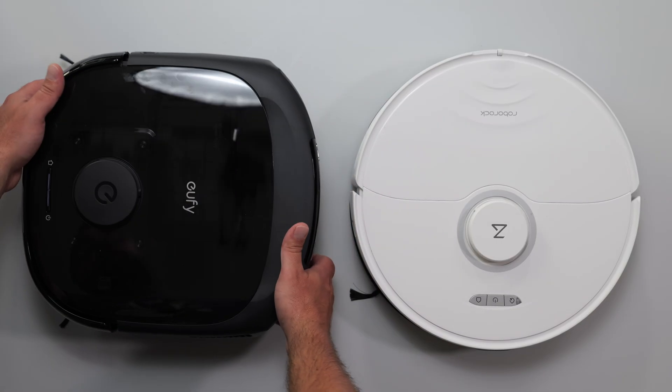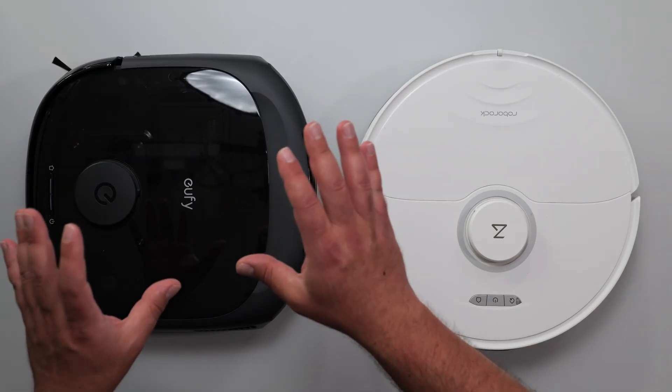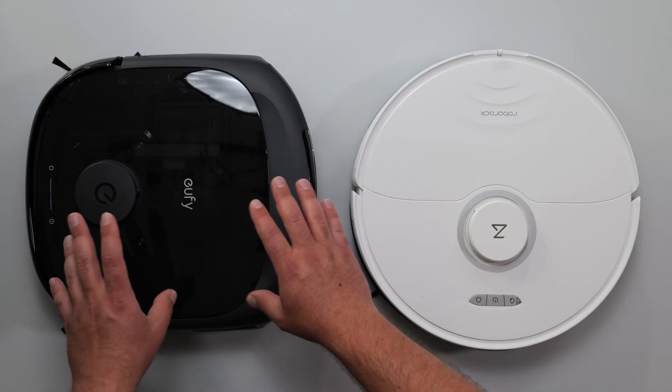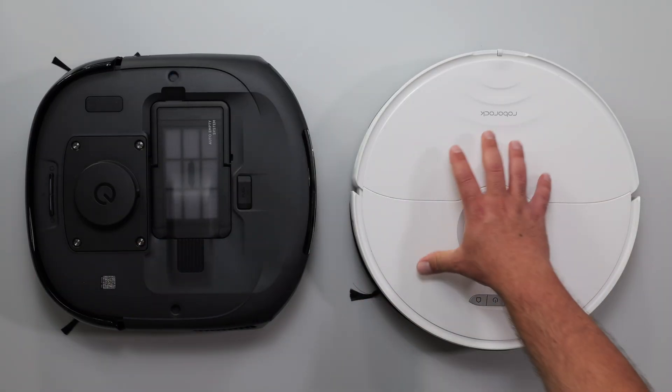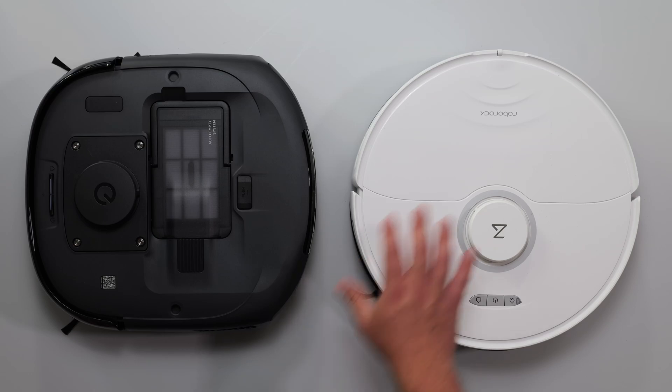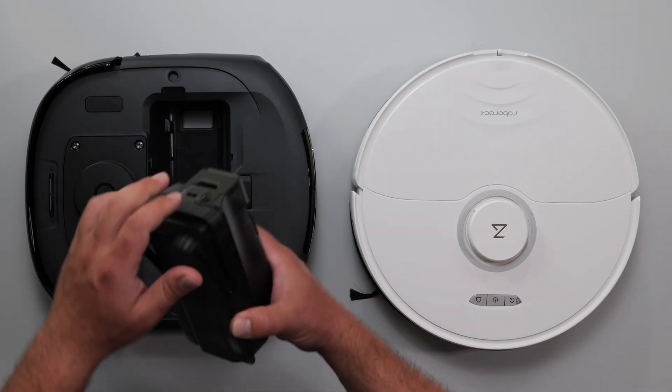But specs-wise, I was intrigued because the Eufy is better in most cases. Especially the suction power is 20,000 Pascals versus the Roborock is 6,000, and both of these are premium vacuums and mops.